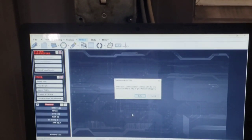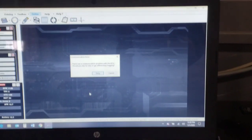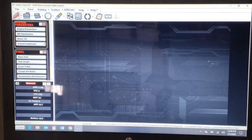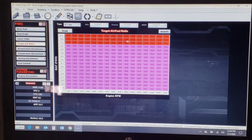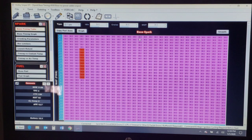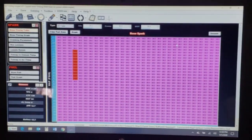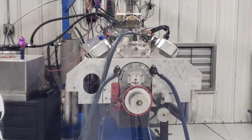Let me show you those numbers quickly. You can see our target AFR is 13 to 1. There's no boost, so 0 PSI is just wide open throttle — all this area is wide open throttle AFR. Our timing is just a simple 36 degrees, so everything in the purple is 36 degrees. We're going to convert this over: put that same timing and same target AFR into the HP and then we'll make a run on it.